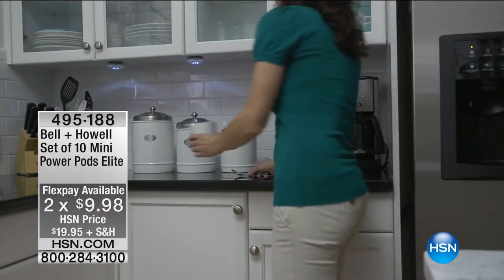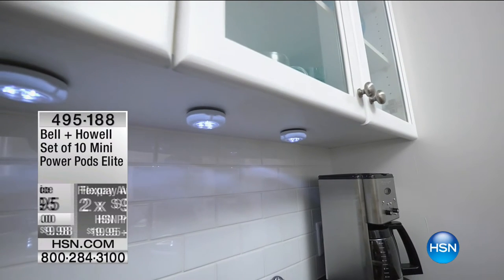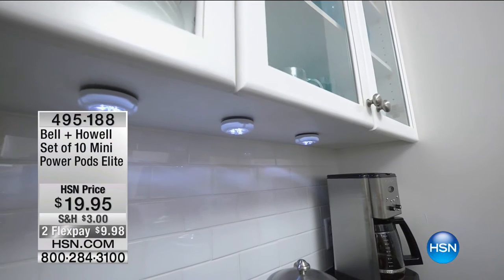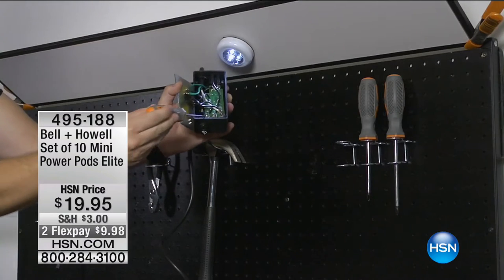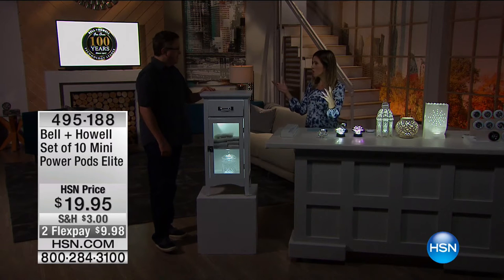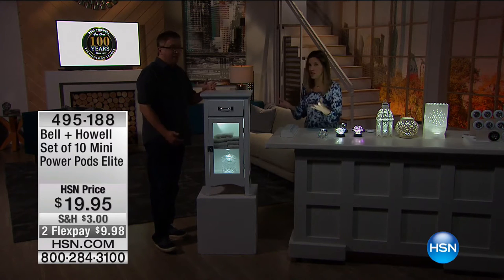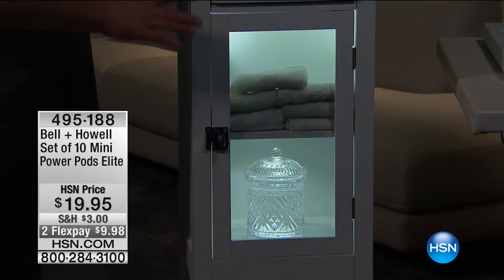My producer just told me that the black is officially sold out now, so we only have the white remaining. Limited quantities on this. So if you've been eyeing these up, you definitely want to get on the phones, use Express Automated Ordering, use your app, use hsn.com to shop with us this morning — less than $10 to really bring home that designer look.